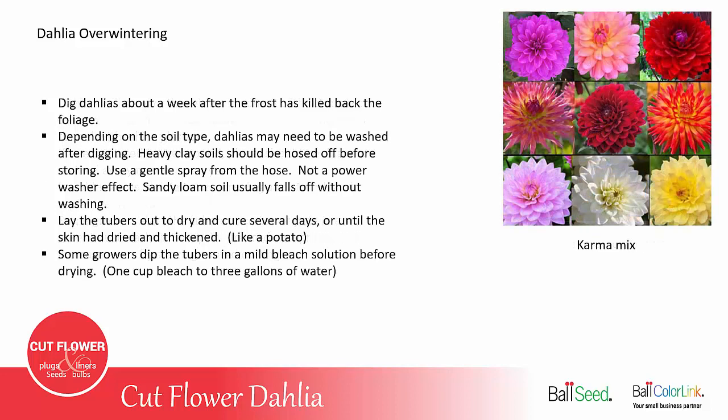If you do want to dig your dahlias, you usually wait until about a week after the frost has killed back the foliage. Depending on the soil type, dahlias may need to be washed after digging — heavy clay soils should be washed off before storing using a gentle spray from the hose, not a power washer. Sandy loam soil usually falls off without needing to be washed. After the tubers are dug and cleaned if necessary, lay them out to dry in a sunny, dry area to let them cure for several days, or until the skin has turned more leathery — kind of like the difference between a new potato and an older potato. You want them to have a thicker skin before going to storage.